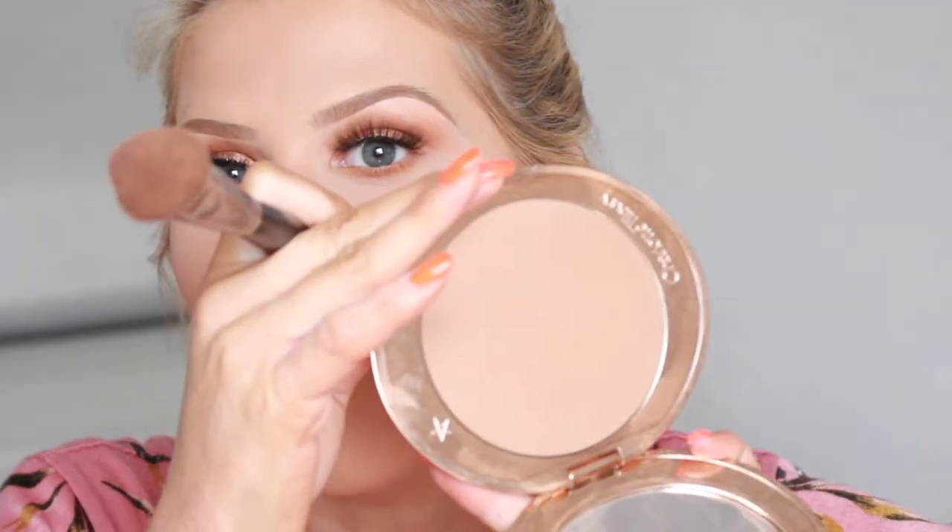Let's get some bronzer on. Let's use a little bit of the Charlotte Tilbury Airbrush Bronzer in the shade medium because this is not that dark so it'll look nice with a bold lip. And also look at the size of this — it's massive!